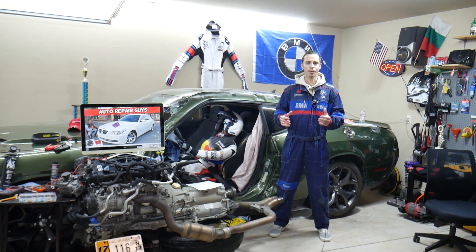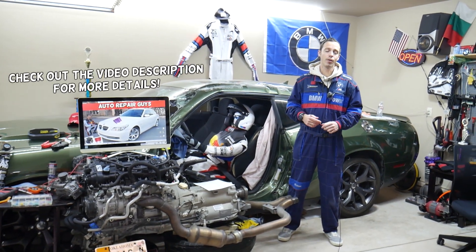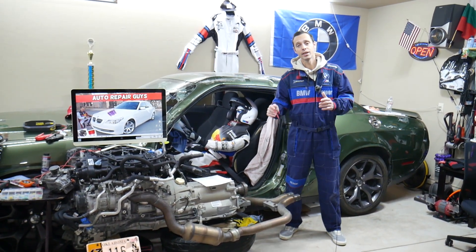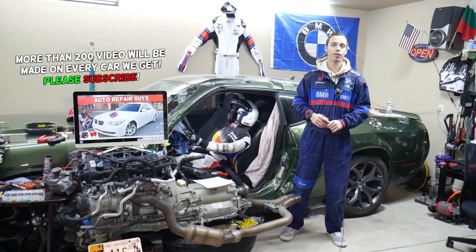Welcome back to Auto Repair Guys - thank you for watching and subscribing to the channel. Today will be a super helpful video for those of you who have a BMW 5 Series, generation E60/61. This is the 5 Series BMW from year 2003 to year 2010.